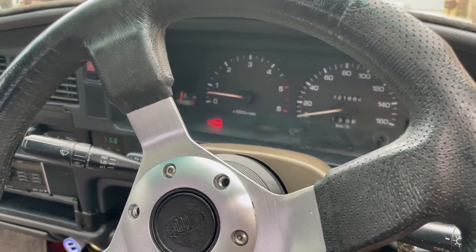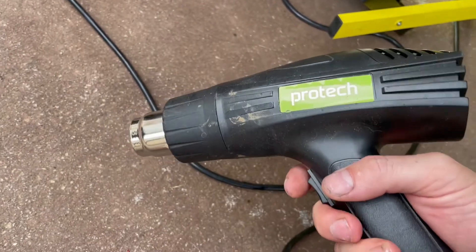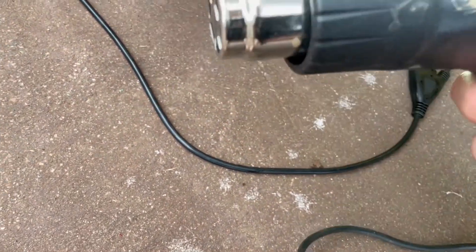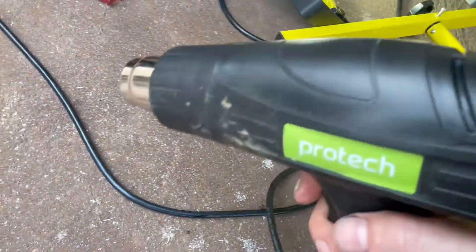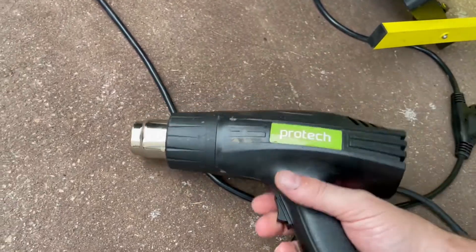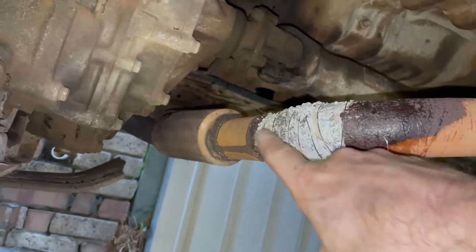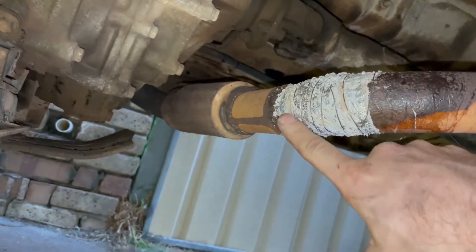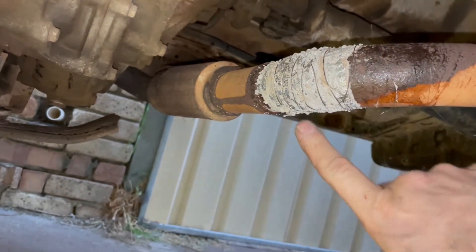Now we're going to let that idle for 20 or 30 minutes. And there's one more thing you might want to try if you have one and if you're using a diesel, because the diesel exhaust pipe is going to take a long time to get hot. This is a heat gun — I'm going to use this on the bandage just to get it extra hot. 30 minutes have gone by and this now feels solid where the hole was. It's really firm to the touch, so I think that's done its thing.